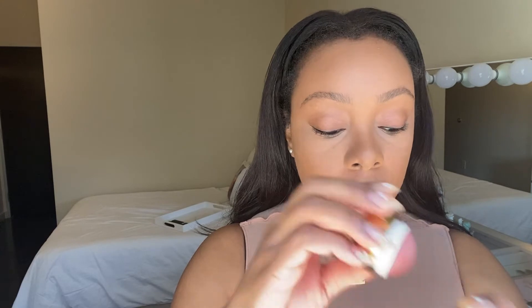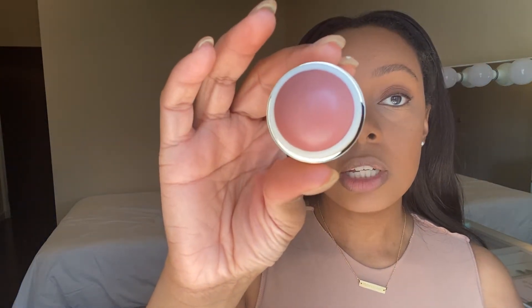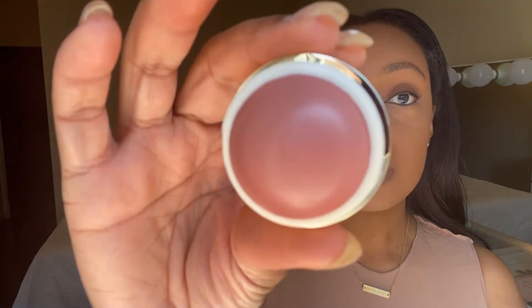Before I do my mascara, I'm going to use some new products gifted to me from Merit Beauty. Thank you to Merit for gifting me these! I actually got three products. The first is the Beverly Hills Flesh Balm Cheek Color — it's a mauve color and I love mauves, it's so beautiful. And then I have two lip products.